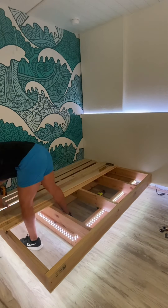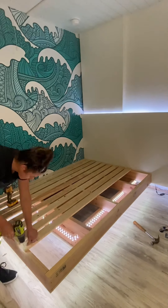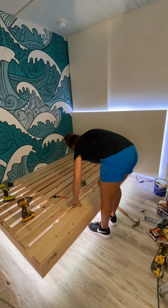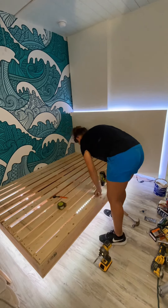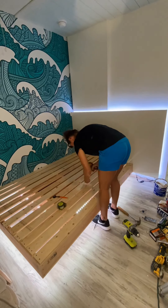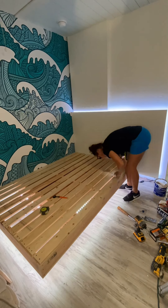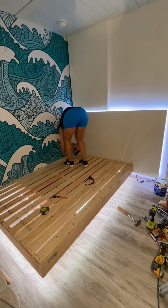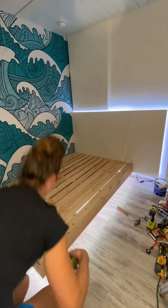For the mattress to sit on, I'm making slats out of one-by-four. I just cut them down to the same length as the mattress, which is 75 inches. I spaced them out and then used one-and-a-half-inch screws to attach them at every location they met the two-by-six. To prevent the wood from splitting, I am first pre-drilling using my Ryobi drill.